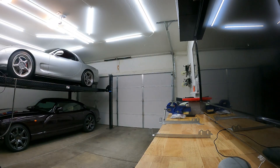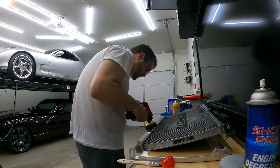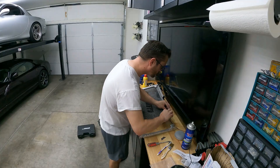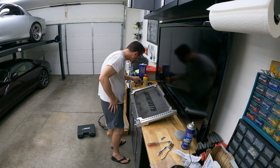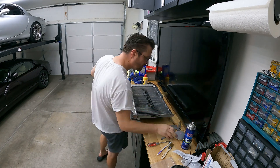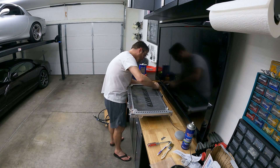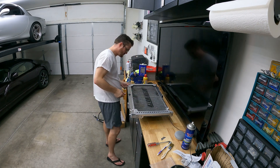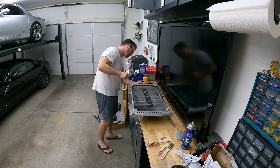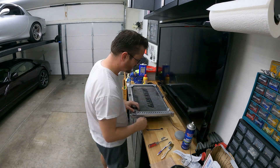Before assembling the brackets on the radiator itself, I decided to take a little time to polish the radiator and bring it back to life a little bit. With a little help from the JP3 Motorsports YouTube videos, I was easily able to install the brackets onto the radiator.